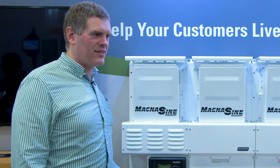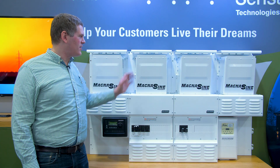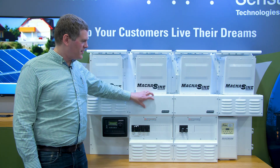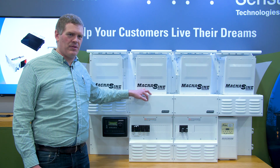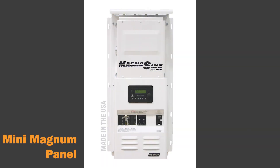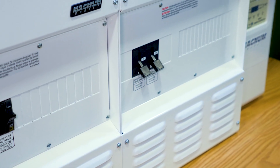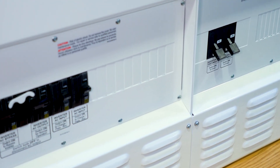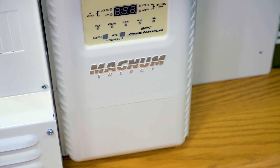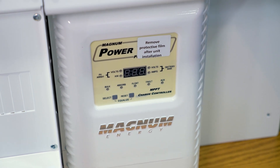You'd only want the router when you have a parallel system with more than one inverter. For a standalone single unit with a single MP panel — if you knew you weren't going to grow the system — we have a smaller panel, the mini Magnum panel, designed to accept a single inverter, ideal for an installation needing either 4,000 or 4,800 watts. That inverter can still support accessories such as MEARC advanced remotes, BMK, AGS, and the PT100.